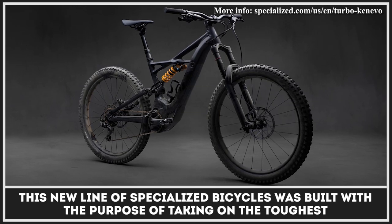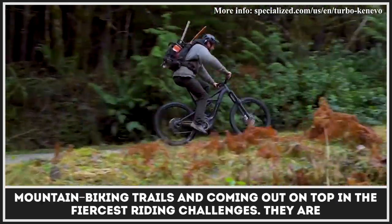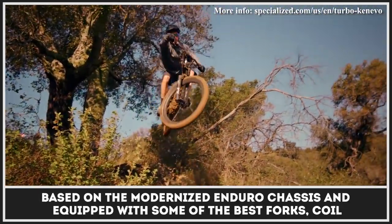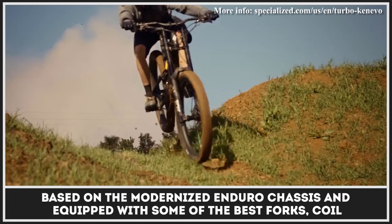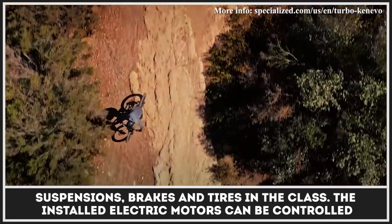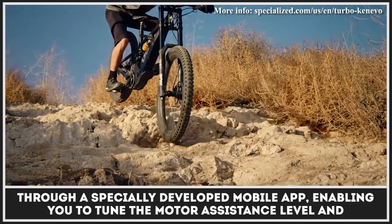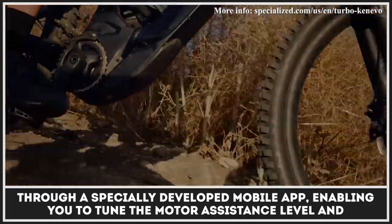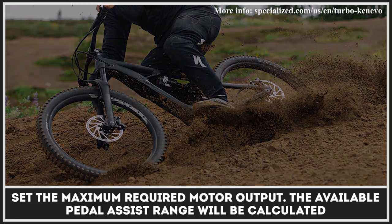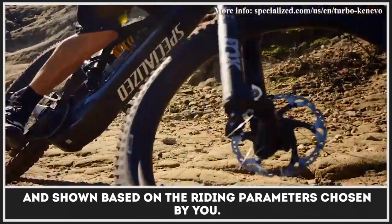This new line of specialized bicycles was built with the purpose of taking on the toughest mountain biking trails and coming out on top in the fiercest riding challenges. They are based on a modernized enduro chassis and equipped with some of the best forks, coil suspensions, brakes, and tires in the class. The installed electric motors can be controlled via a specially developed mobile app, enabling you to tune the motor assistance level and set the maximum required motor output. The available pedal assist range will be calculated and shown based on the riding parameters chosen by you.